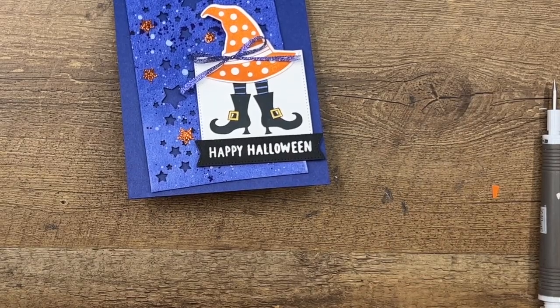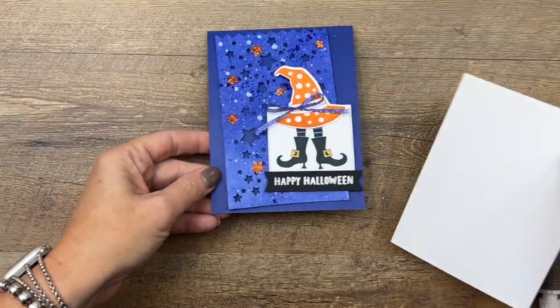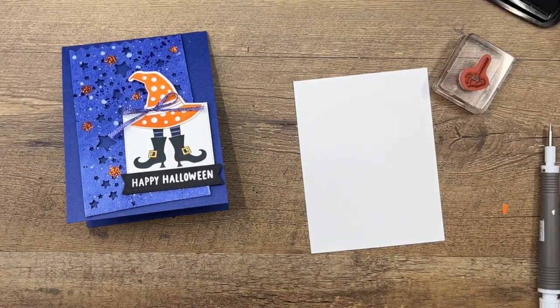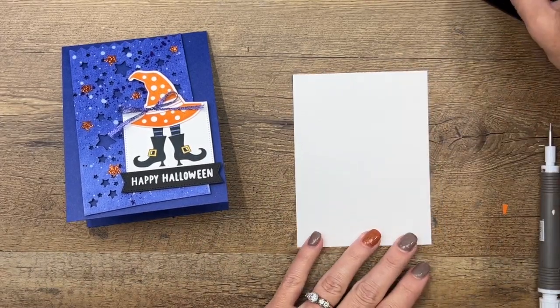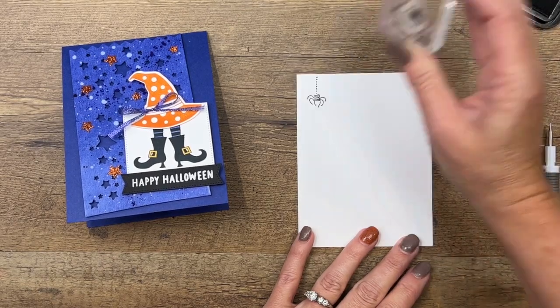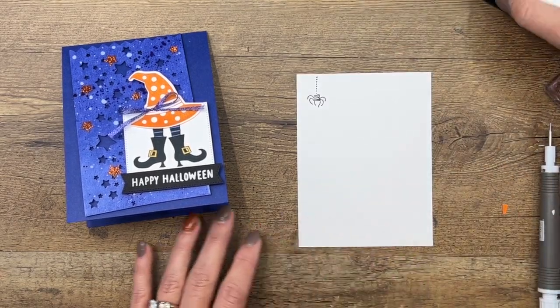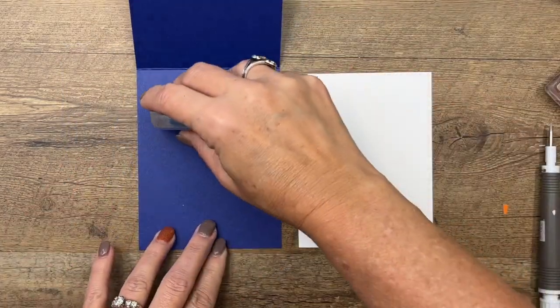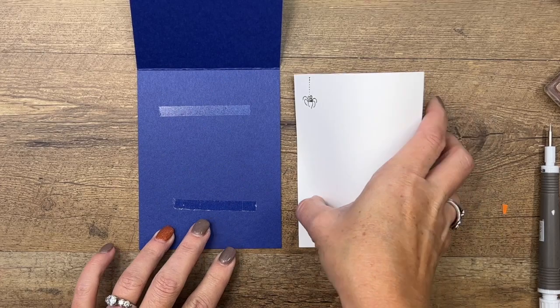One more thing for our card — the inside. This is a dark card base, so I try to remember to put Basic White pieces inside my dark card bases so there's a place to write. I'm going to stamp that cute little spider right there on that piece and then just put it on the inside like that.